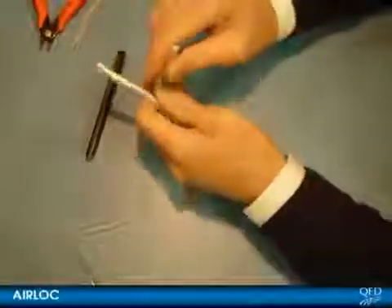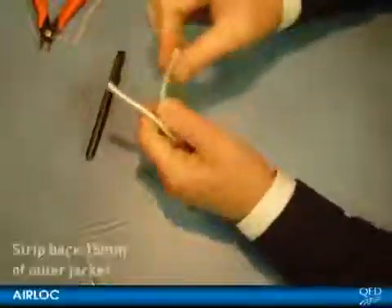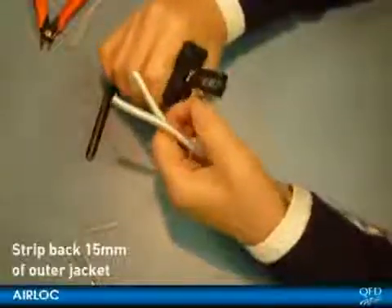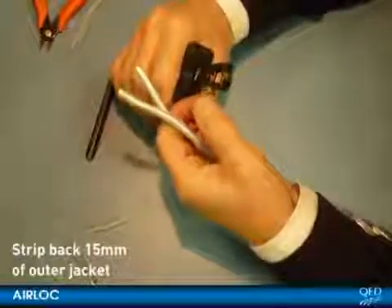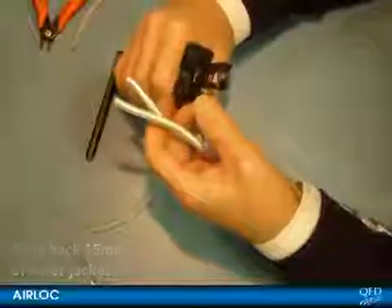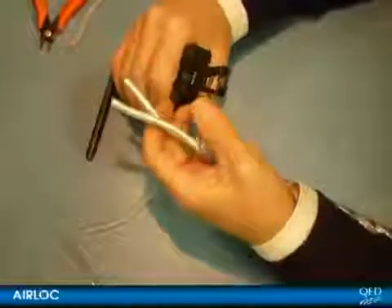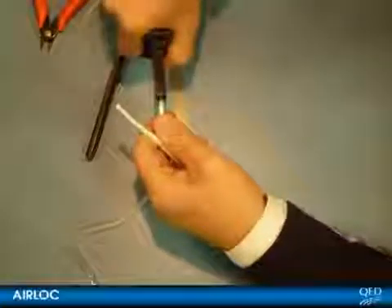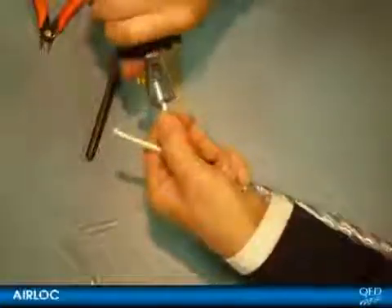Use a pair of adjustable wire strippers to strip back 15mm of the outer polyethylene jacket of the inner conductor bundles. Make sure the strippers are adjusted so that they just cinch through the jacket without taking any of the inner conductors with them. The outer jacket is a bit tougher than PVC so you have to nibble round the entire circumference of the cable first.